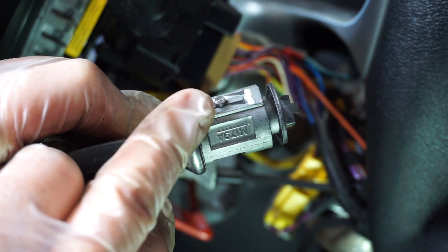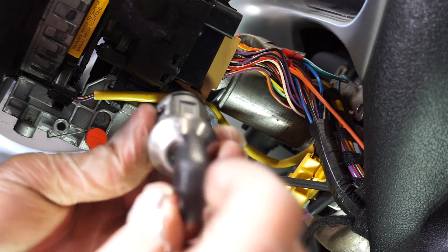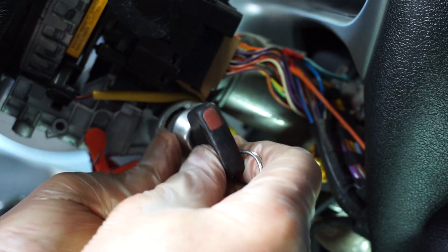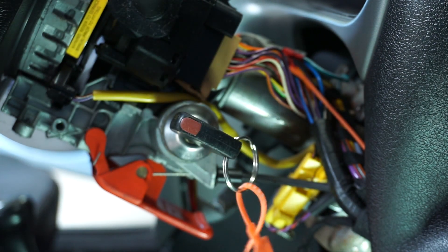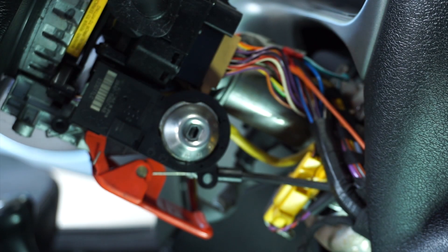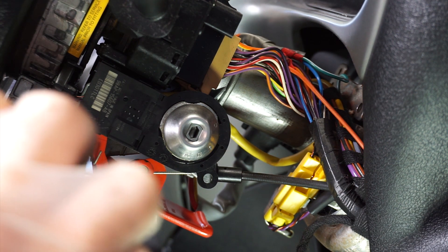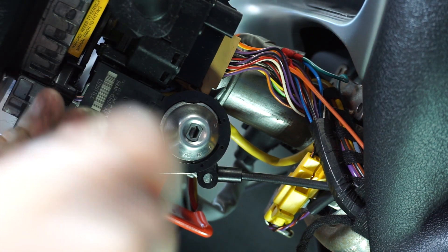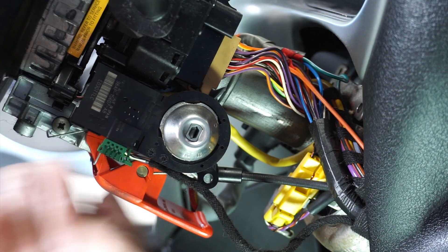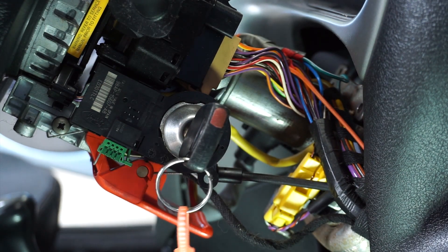You wiggle it and out it comes — that little pin is what you're pushing down. To put the new one in is the reverse: you simply put the key to position two, pin at the top into that little groove, and push it in — job done. The new transponder simply goes in like that, screw it in, plug it in, cable tie it back in position, and then we are almost ready to go. Just need to put the ECU on.